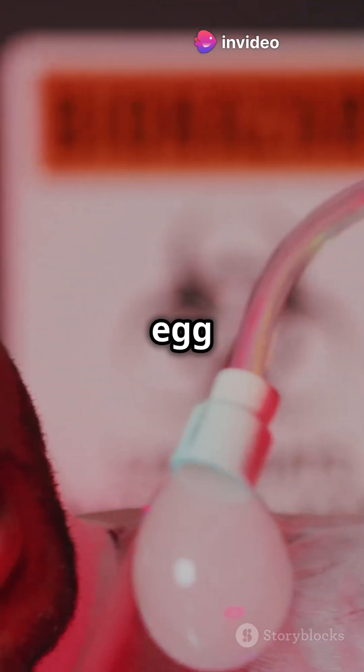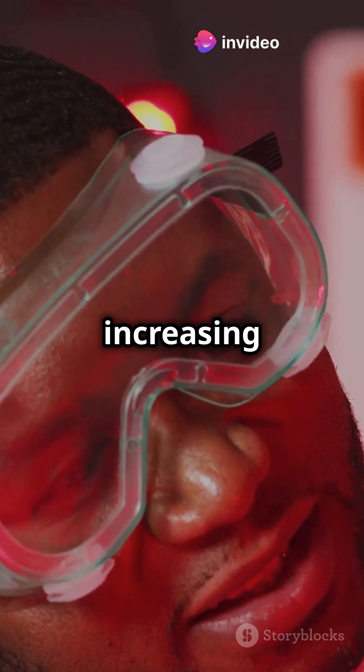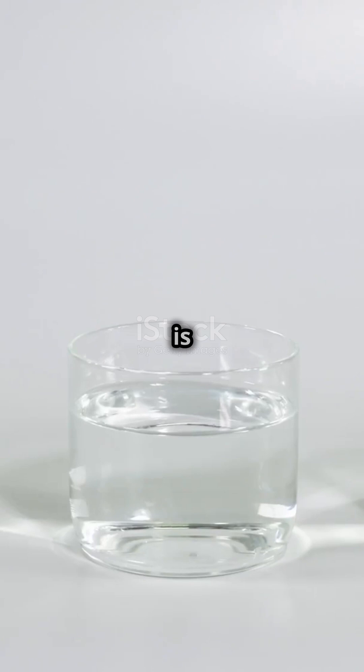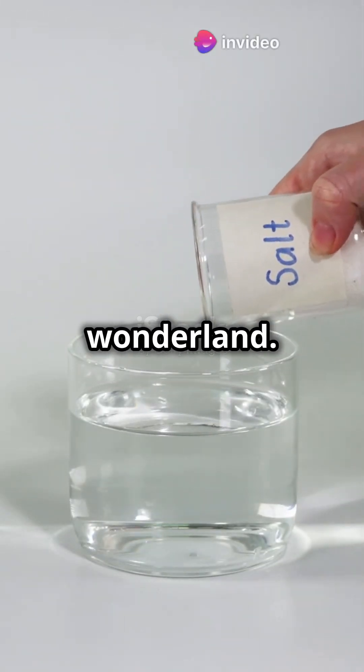Look at that — the egg is floating! It's not magic, it's science. By increasing the water's density, we've made the egg float. Isn't that amazing? Science is pretty cool. With just a bit of salt, we turned a simple glass of water into a floating egg wonderland.